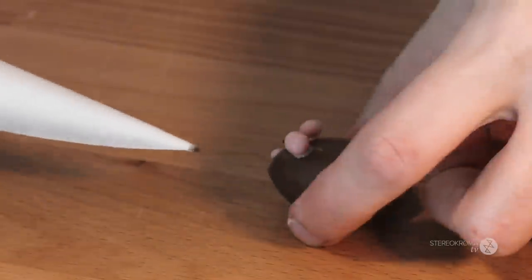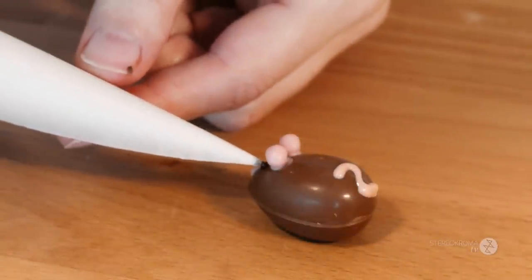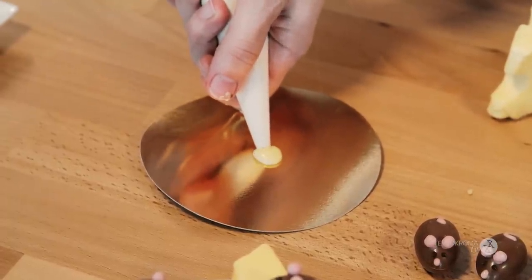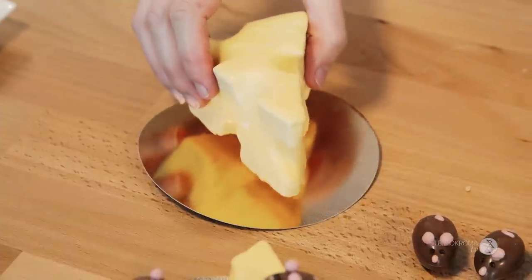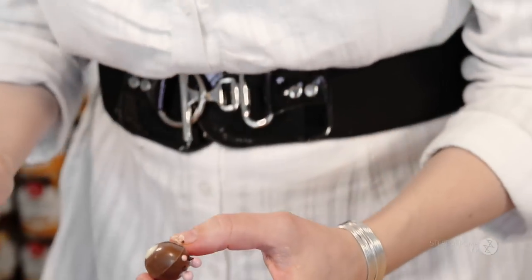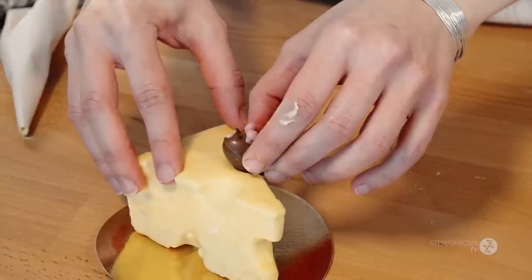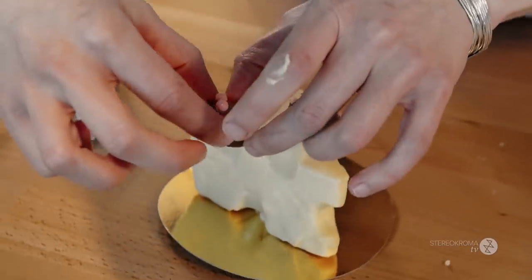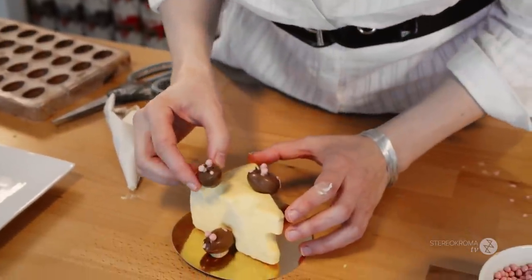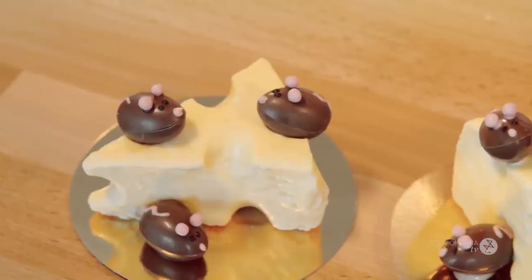Then we need chocolate for the eyes. These ones have spiky eyes — I'm not sure why, but it's fine. Then we're going to stick the mice on the cheese. Put a little bit of chocolate there just to stick it. The idea is that your cheese should wobble once it's done. Press on each mouse and make sure it sticks. And there you have it — spiky-eyed mice!